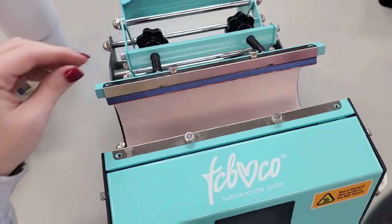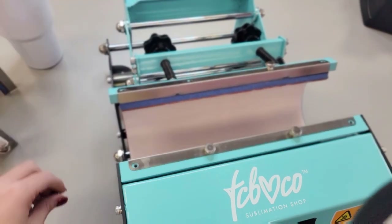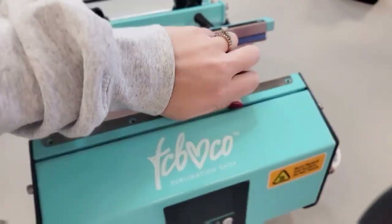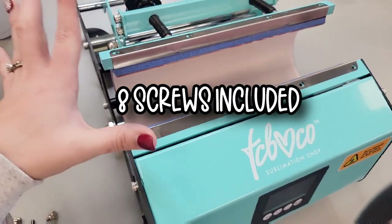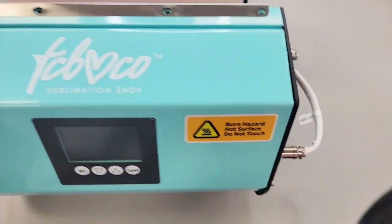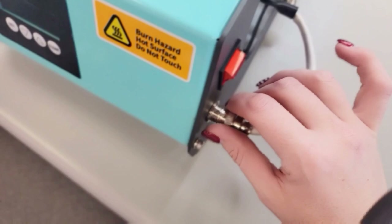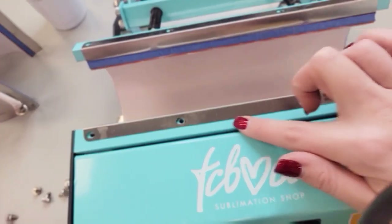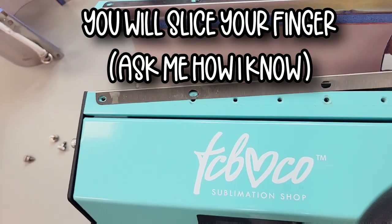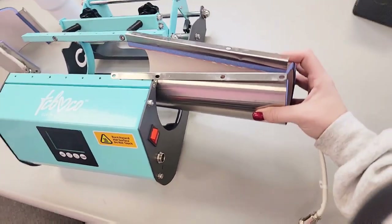Now I want to show you how to change the attachment if you need to change it. All you're going to do is unscrew all of these screws here. It does come with four screws on this side and four screws on that side, so there are usually going to be four on your skinny Tumbler. Then you're going to unscrew this piece here — this is where the source of electric comes into play, so that's how it gets heated up. Take that off, and just be very careful because these edges are very, very sharp. You're going to squeeze it together and pull it out.